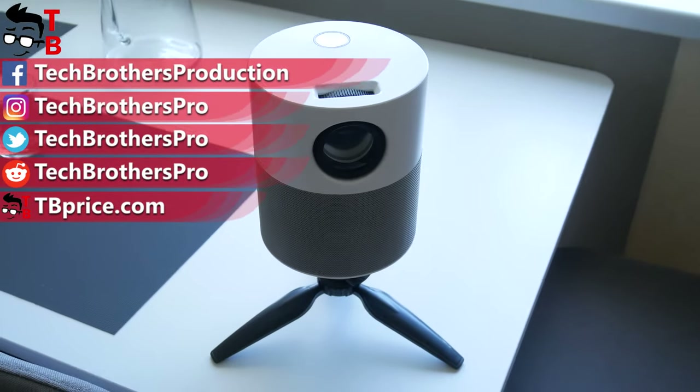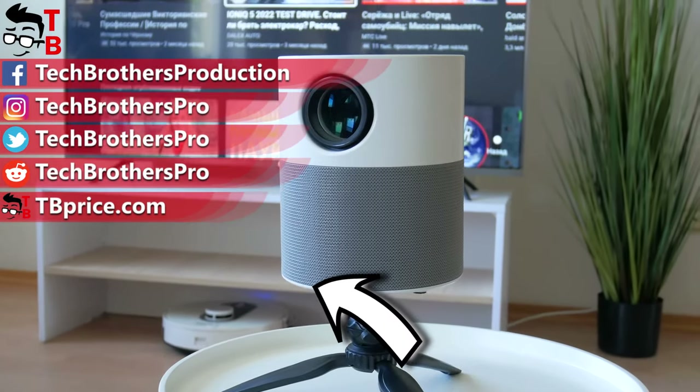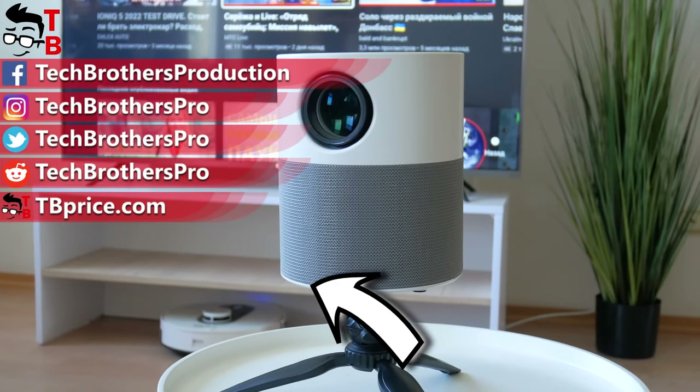Thank you for watching this video! I will leave the links to buy this projector in the description. Hit the like button and subscribe to our channel — Tech Brothers. I'll see you in the next video!